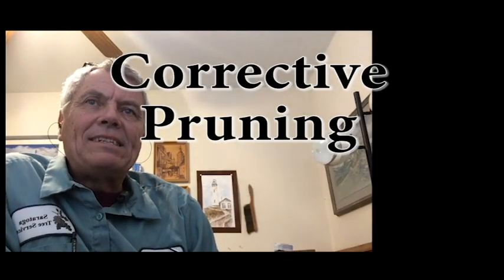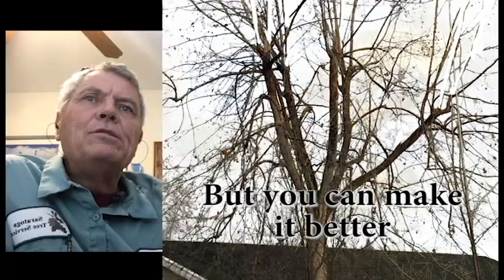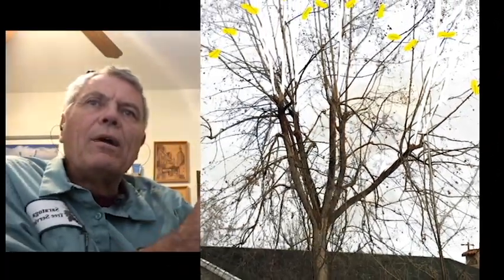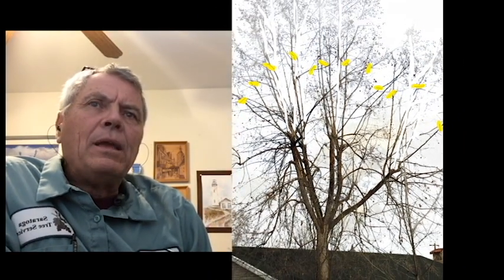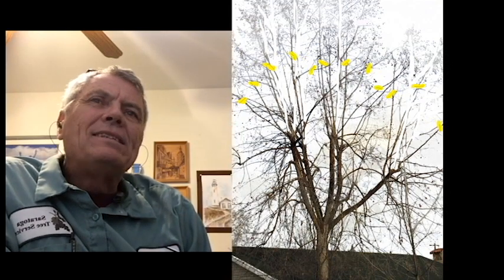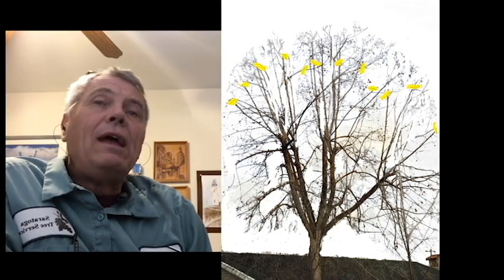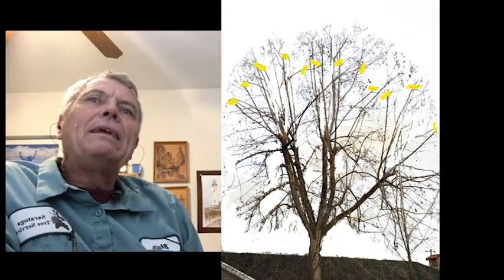So what do you do to fix something like that? Well, there's no real fixing it. But my procedure is to start off by taking out the biggest of the new sprouts, and you can see here where I've erased some of them. Then the next step is drop crotching. The drop crotching reduces the overall mass, but it's not a shearing over. And this is pretty much what it would look like when the tree was done. This is all digital, but it gives you a good idea.